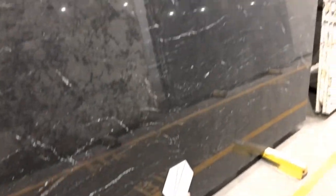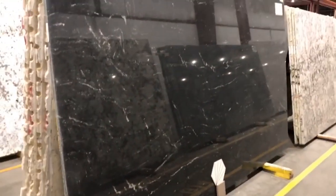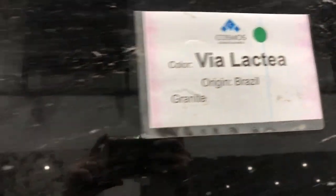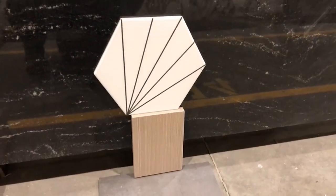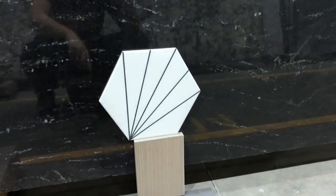Let me show you what we're narrowing it down to. This is going to be hard to see because it's super reflective — it's a really pretty black with some very minimal white veining. This one is called Via Lactea. That shows it probably the best. It's very dark — that's the floors, counters, and then that's the backsplash tile.